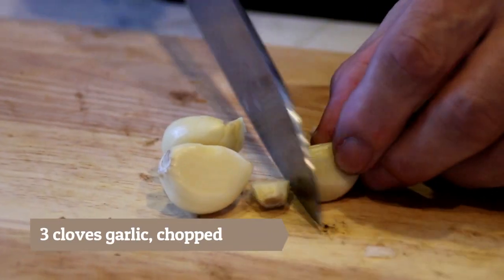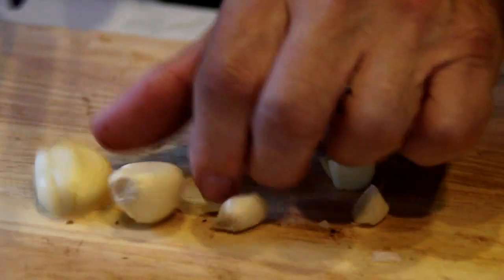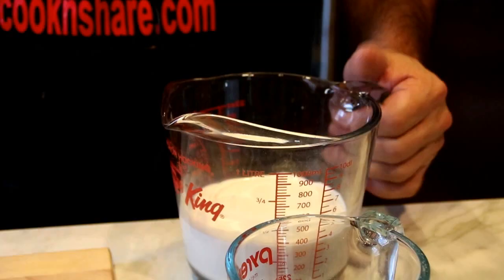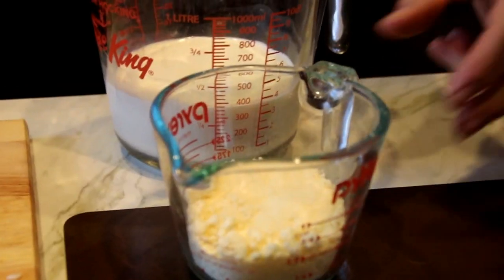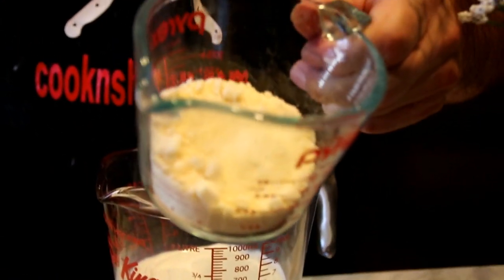Three cloves of one of my all-time favorites — some garlic. Now we're just gonna chop this up. A cup and a half of heavy cream — this is table cream but you can use heavy cream or you can use half and half, whatever you like. And last but not least, the star of the show: half a cup of parmesan.